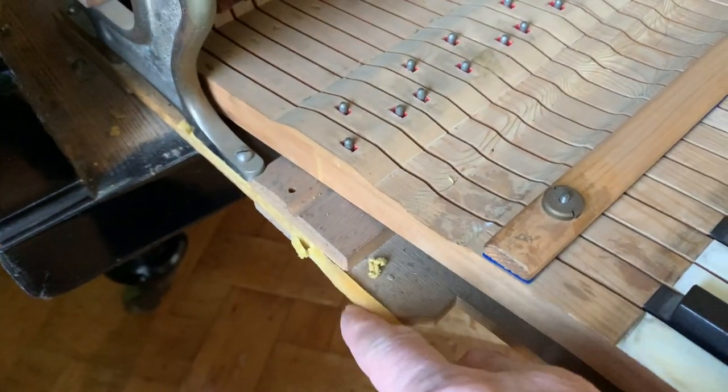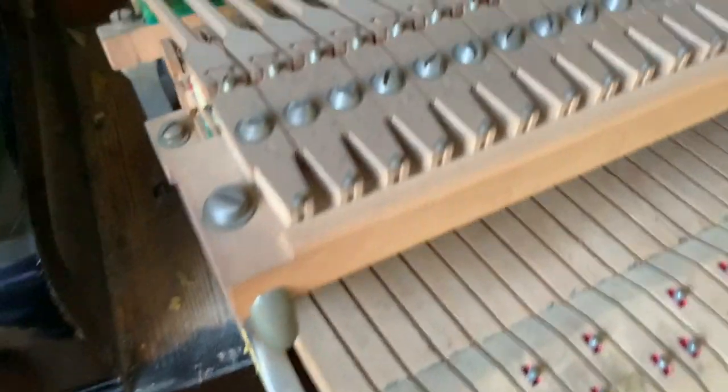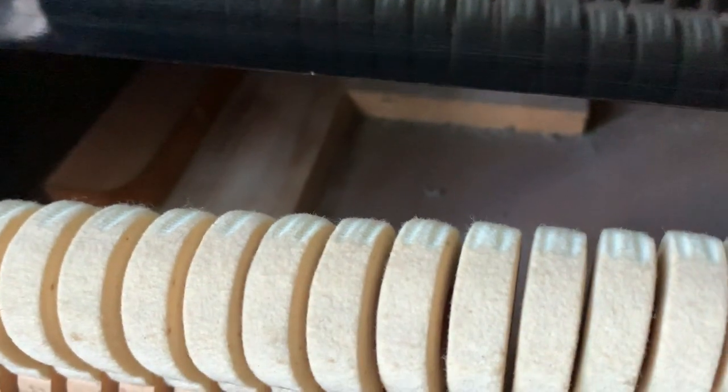I noticed that someone has stuck this foam on here — I've no idea why. Maybe it was meant to be on this part, so I think we're going to have to put some more felt on the stop where the action goes back to, otherwise the hammers won't be in the right place.